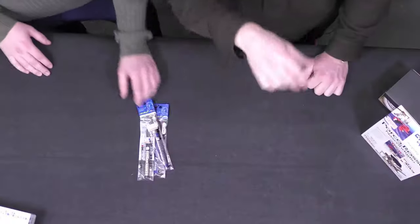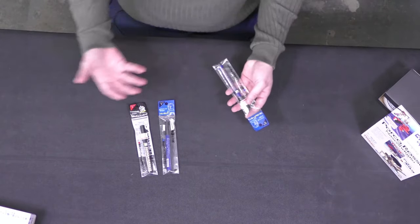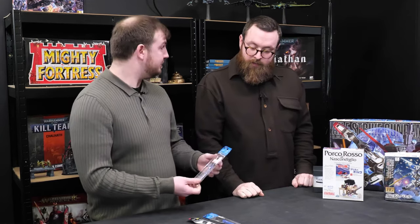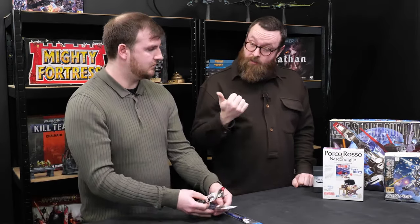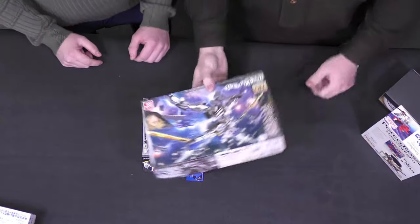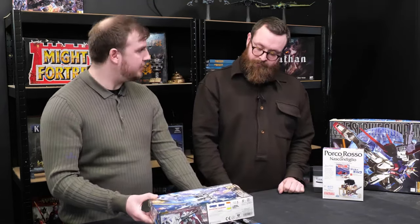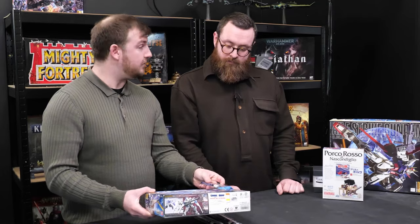Do you want to talk us through these markers? These are obviously something more Gunpla-based. These markers are used for panel lining — to outline your Gundam, make them look more realistic, detailed, and prettier. I obviously thought that might be very useful for Knights. We will be doing a giveaway — head over to our Instagram shortly after this drops for more detail. There is one of these up for grabs as well as a cheeky Gundam kit that may well have come from the Gundam Center.